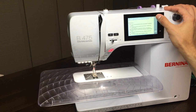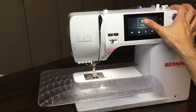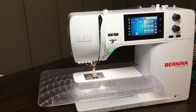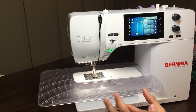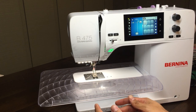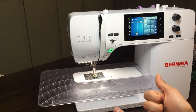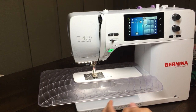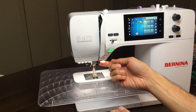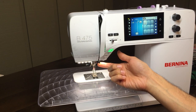Another awesome thing about this machine is that the 475 is BSR compatible, meaning it can use the Brilliant Stitch Regulator, which is excellent. If you have a 770 that came with the stitch regulator and you want to take this machine to class, just bring your BSR with you, plug it into the back of the machine, and you are good to go.